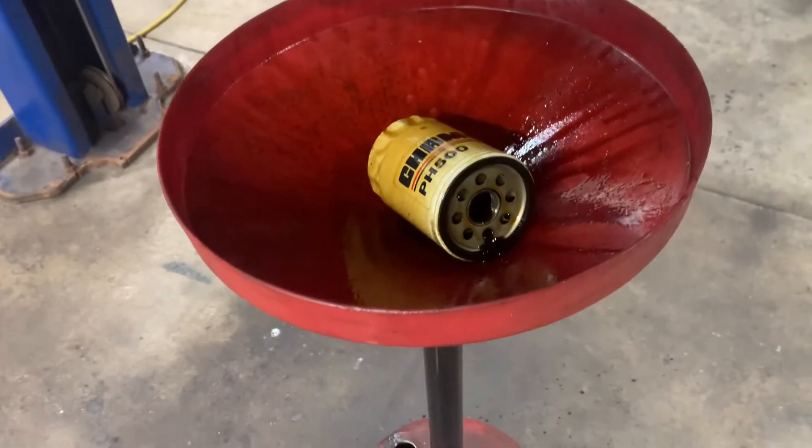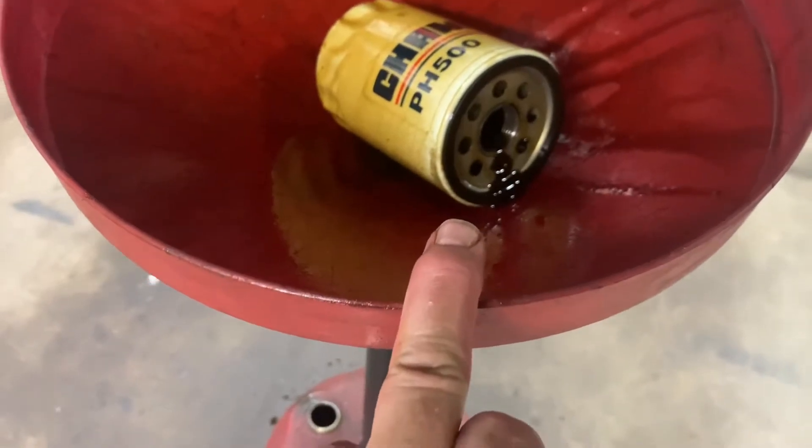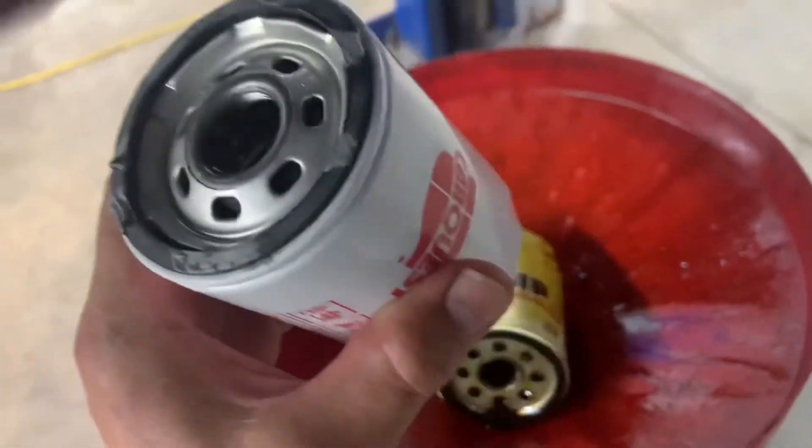Take the oil filter off. Make sure the seal stayed on the filter, and make sure it's not stuck up there on the housing where it mounts under the oil pan. Check that it's all clear.